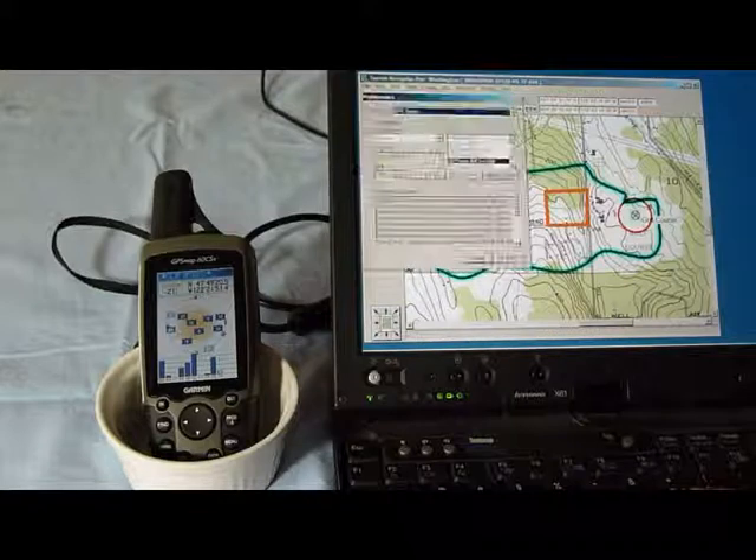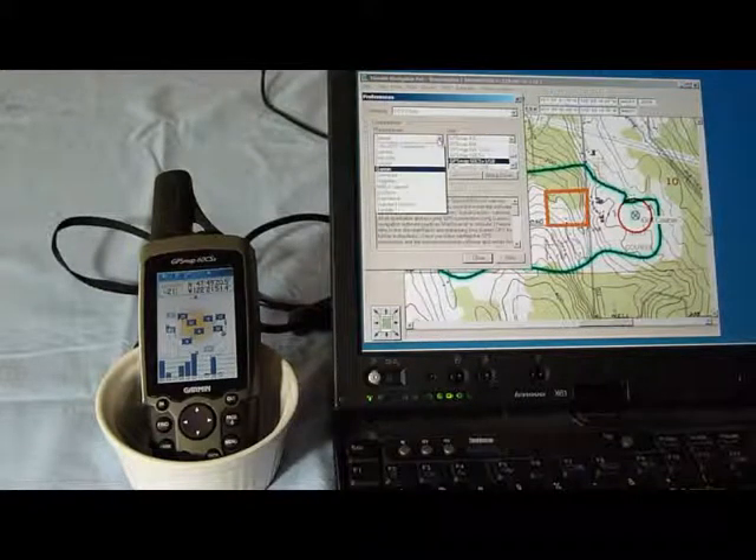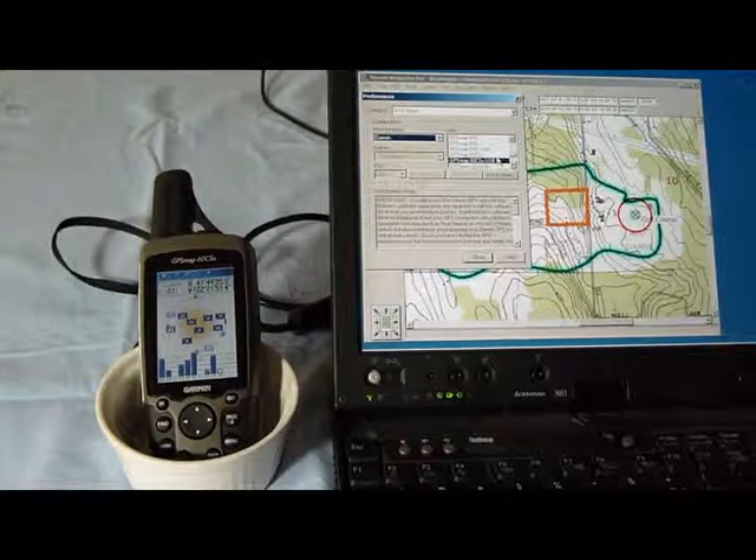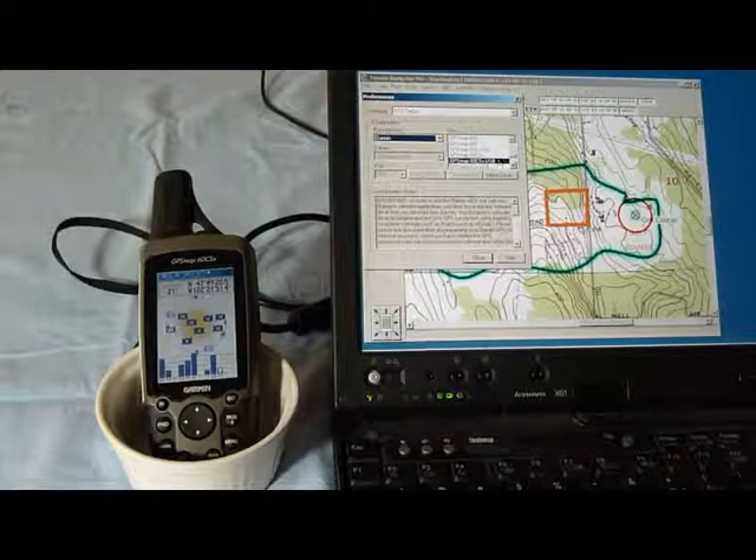I'm just going to use the manual setup. I'm using a Garmin, but there are many other choices including NMEA. I have Garmin, and specifically I choose my model number — GPS Map 60 CSX — and I'm using a USB configuration.